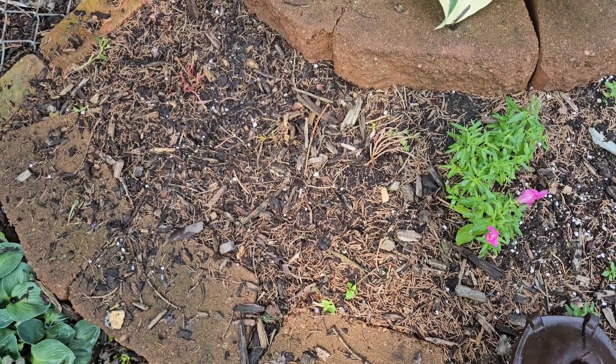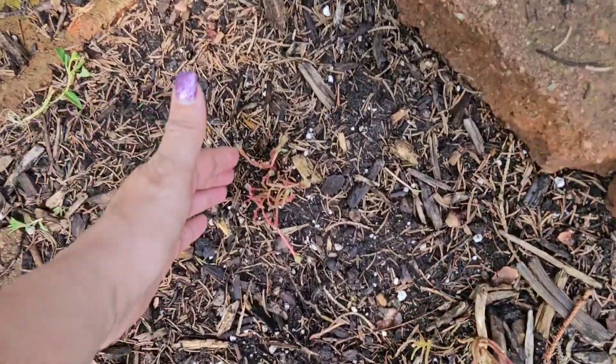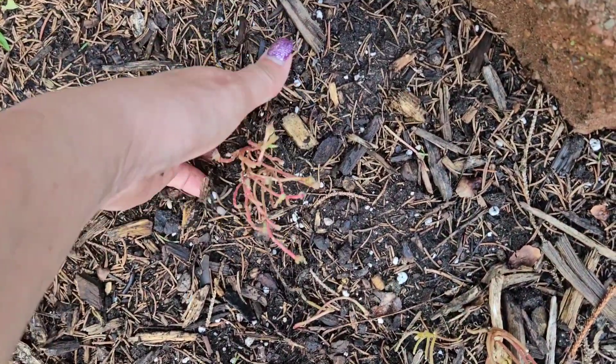Let's see if I can save these. I'm just going to do this the low-tech way — I'm just going to reach in here and grab the plant.